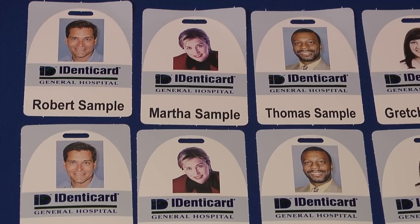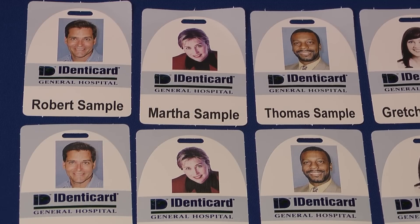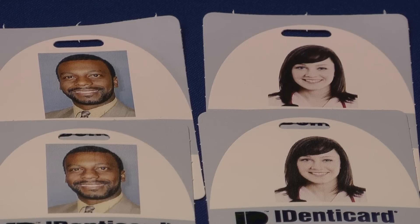How much quality do you give up? Well, you'll have to decide. The cards at the top were printed at the best photo speed. The cards at the bottom were printed at the web resolution, which is the much faster speed. Again, the cards at the top were printed at the best resolution, and the cards at the bottom were printed at the next to the highest resolution.